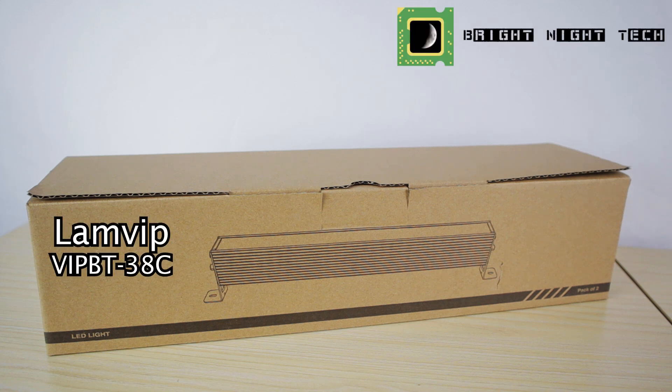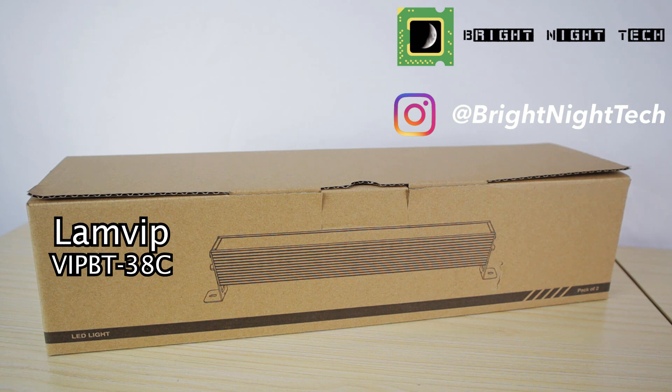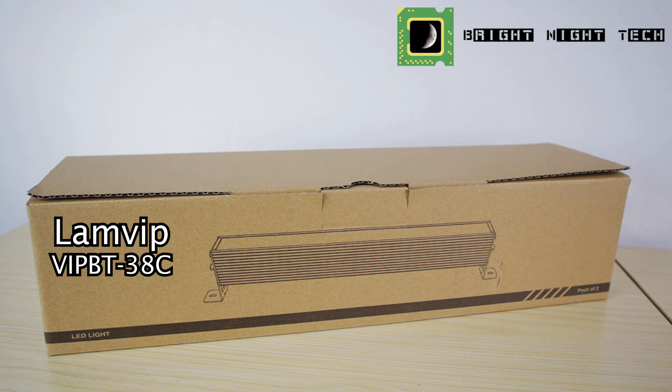Hey guys, welcome back to Bright Night Tech. My name is Birdo and today we're looking at the Lamp Fip Blacklight light bar. We're gonna go ahead and do an unboxing and then we'll take a look at what it can do. So let's get started.